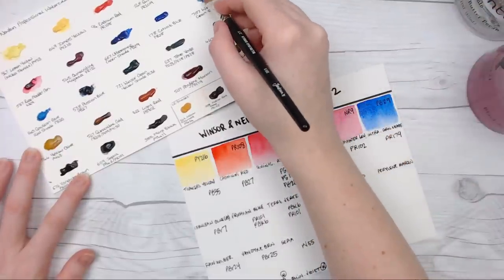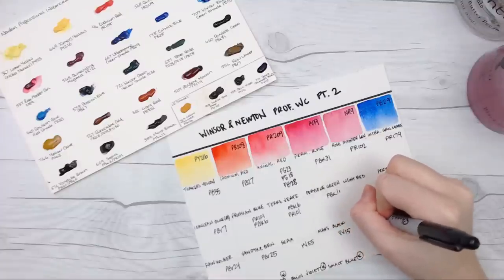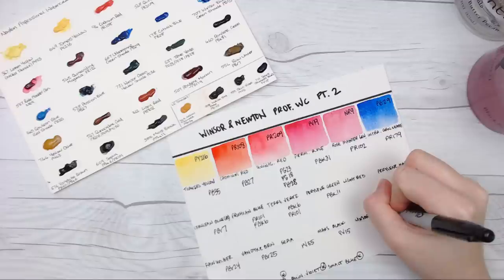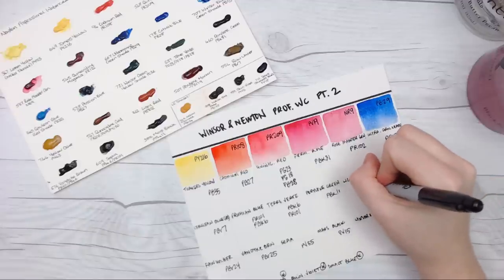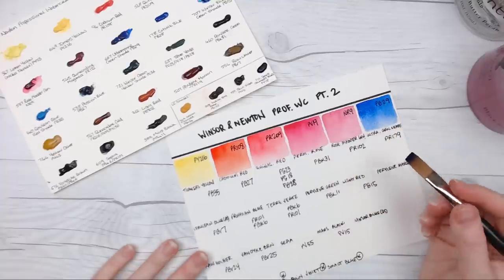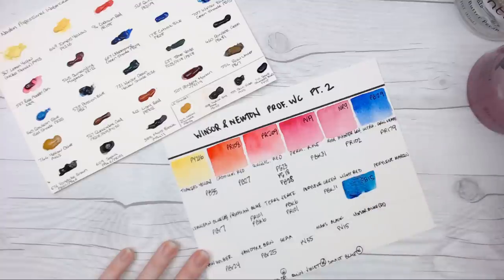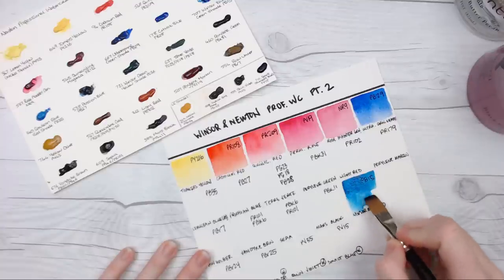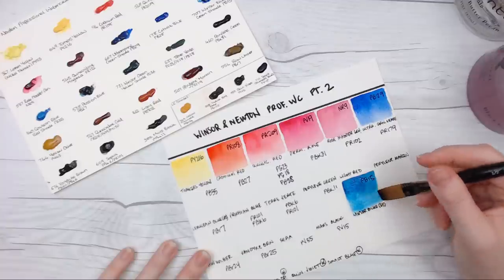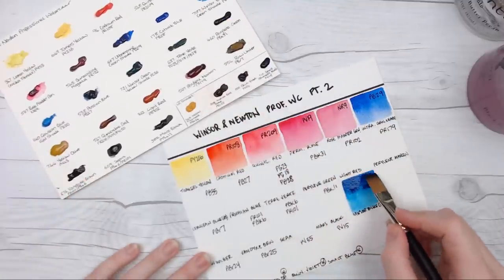Let's go ahead and put this Windsor Blue down here. I should write the pigment number first. I had assumed in my head that I had Phthalo Blue, but that was not one of the colors from the other gifted pans, so we'll make sure to put that there. This brush definitely feels more like my swatching brush, although the longer bristles are a little different in terms of the way it lays down and the control needed, so it'll be interesting adjusting to a new brush.